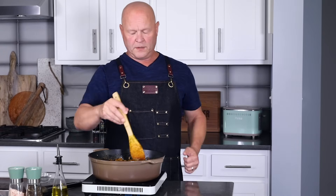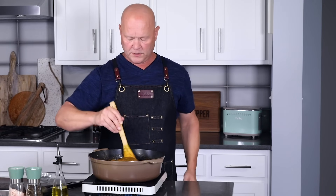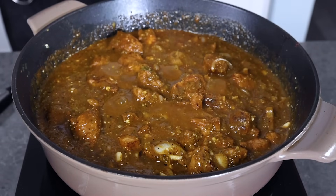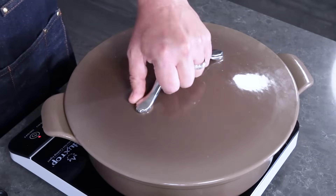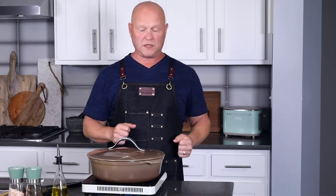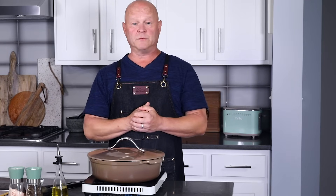Bring it to a boil, then reduce the heat and simmer for about two hours or so — it really depends on the meat itself, so check it for tenderness. Got a little boil going, so I'll reduce the heat to a simmer, cover it up, and check back in about an hour to an hour and a half. If it reduces too much you can always add a little extra liquid.